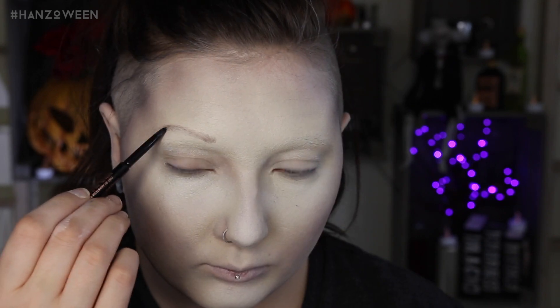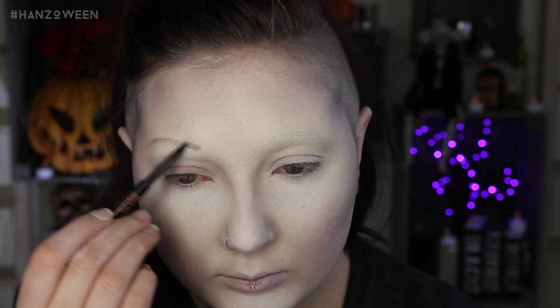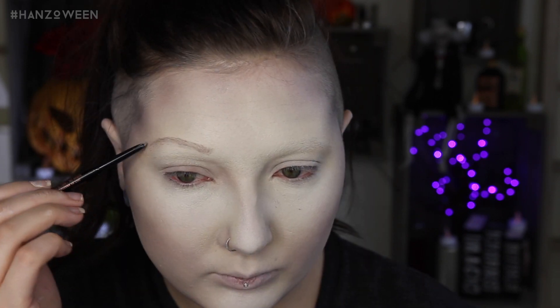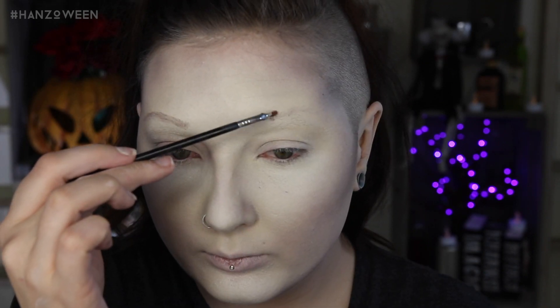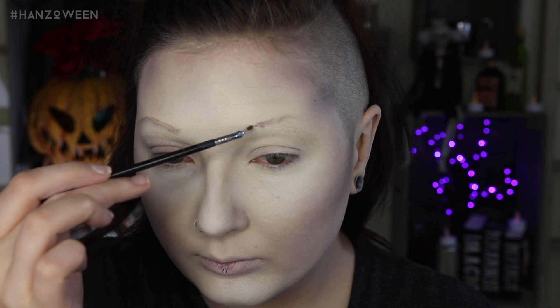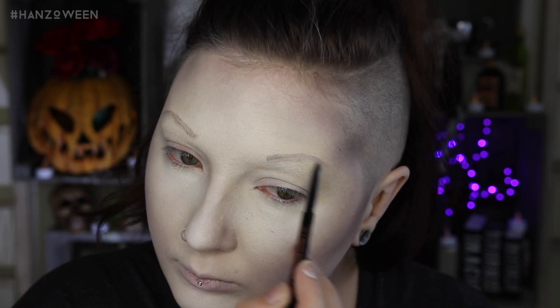Since we went through the hassle of covering our brows, now we gotta draw them back on. Looking at a reference picture, her eyebrows go about halfway through to her eyes, so I'm drawing that out with the Bedrock shadow to get a general outline, then darkening it with a brow pencil because the shadow wasn't sticking on top of the glue quite how I wanted. You can use pretty much any color brow pencil — I used brown, but since I kept my application super light it looks like a very light gray. Everything is about your application — if you're light-handed you can make pretty much any color work.